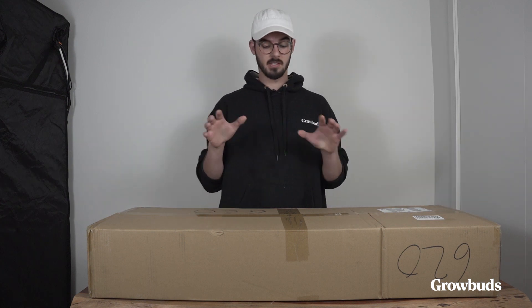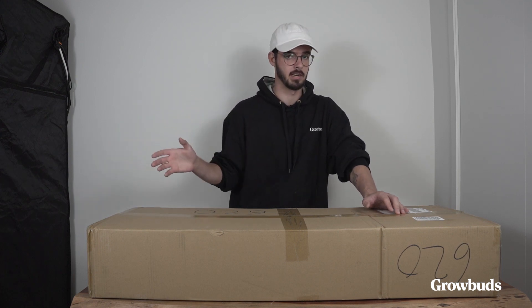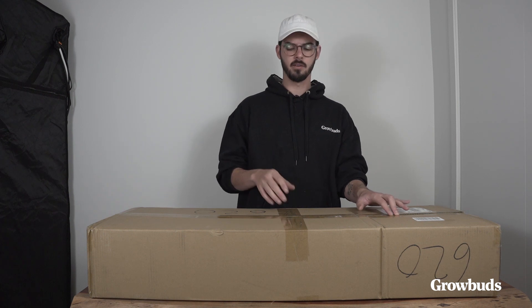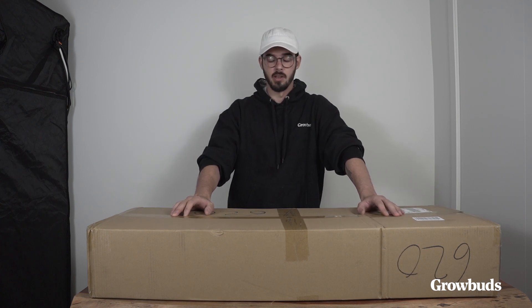This is the latest model from Viper Spectra. As you guys might know, Viper Spectra is a Chinese LED grow light company. It used to make really affordable grow lights. However, these grow lights were mostly blurples, as we call them.